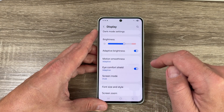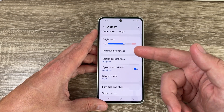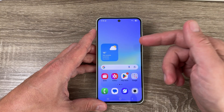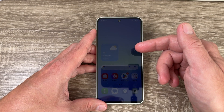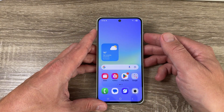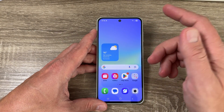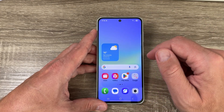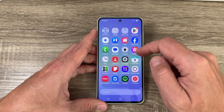Hi guys and welcome to the GSM ABC YouTube channel. In this video I will show you how to protect your eyes on Samsung Galaxy phones. Here I have a Galaxy A36 5G from 2025, and it's the same for other Samsung Galaxy phones. I will show you three essential settings to protect your eyes on these phones. So let's go to work.